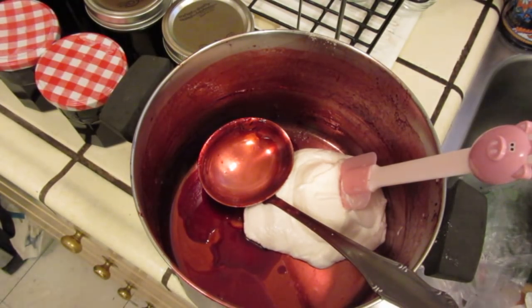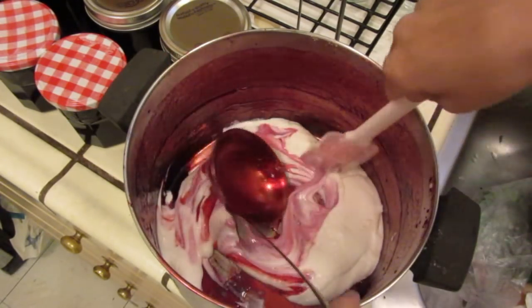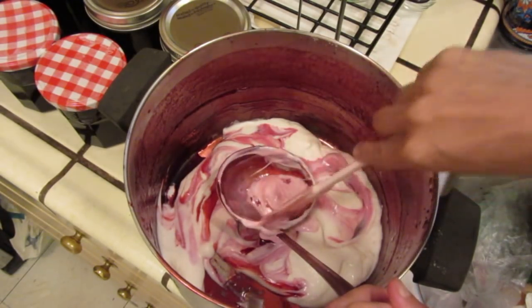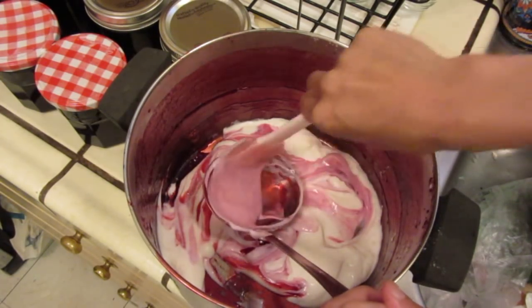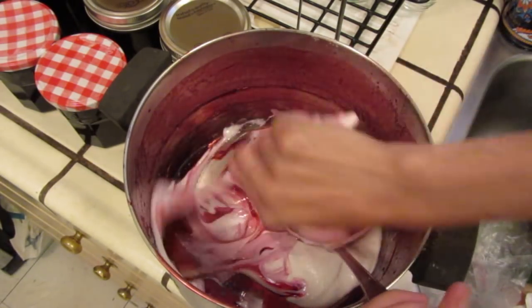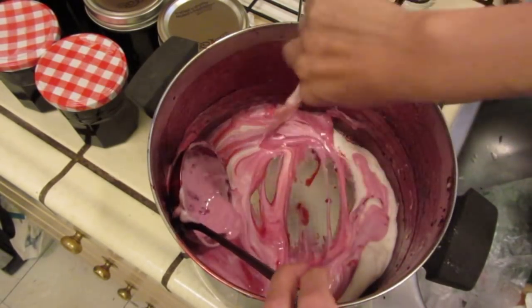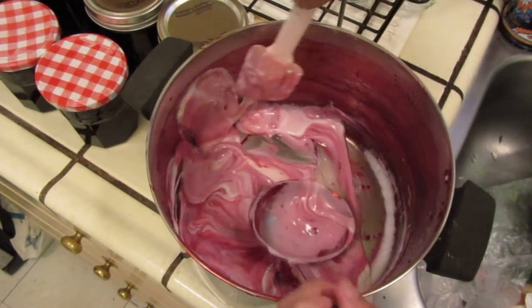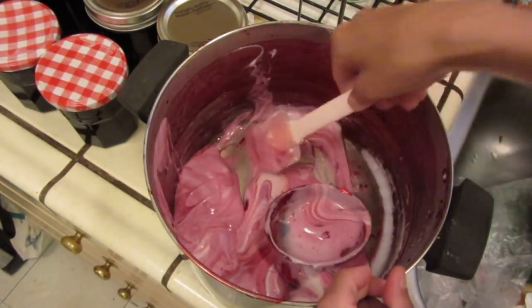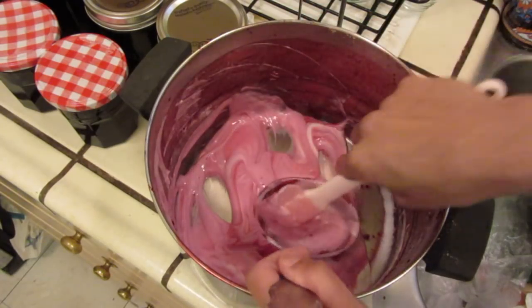Look at this — this is the only way and best way to appreciate the hard work of the jam maker. Look at it. It will take some time until it is all good.